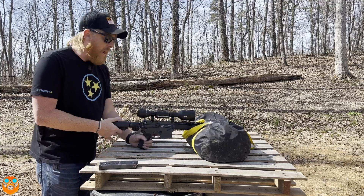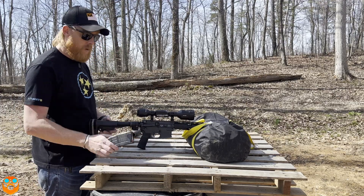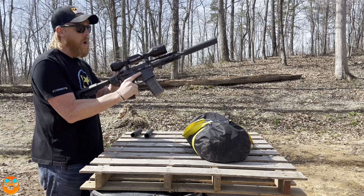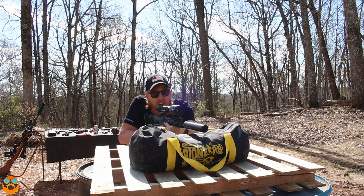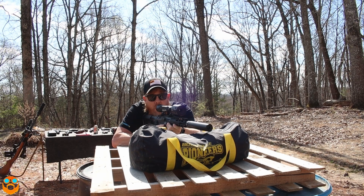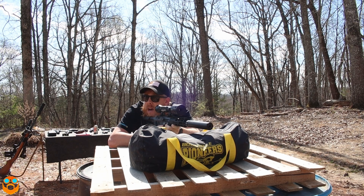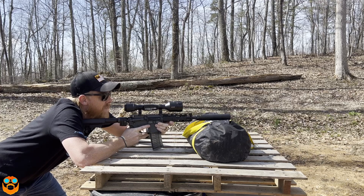I'm not going to wear ears so that I can also tell what's going on. First we have the Aero Precision Lahar L - two shots. I'm not even going to look through my thermal, I'm just going to shoot it in the dirt. Here we go. Supersonic. Definitely loud, definitely not hearing safe - or if it is, it's very, very borderline.